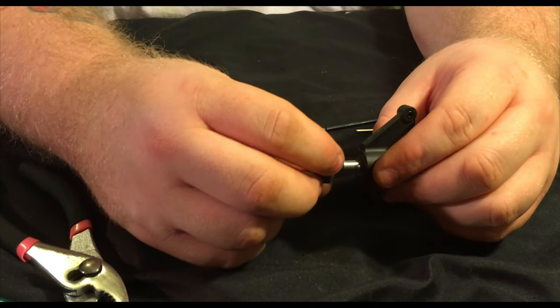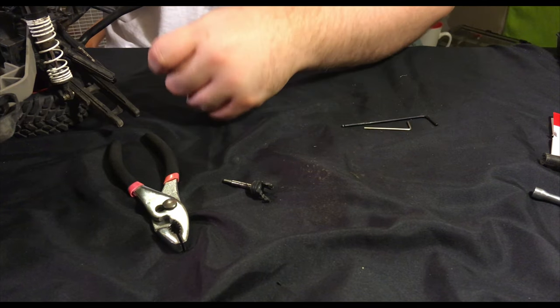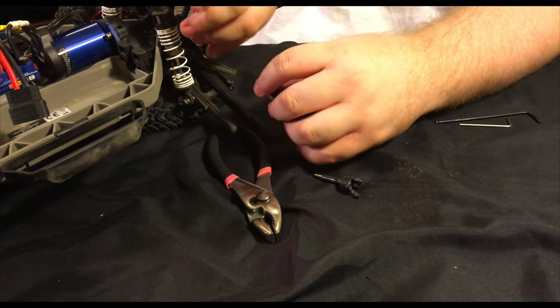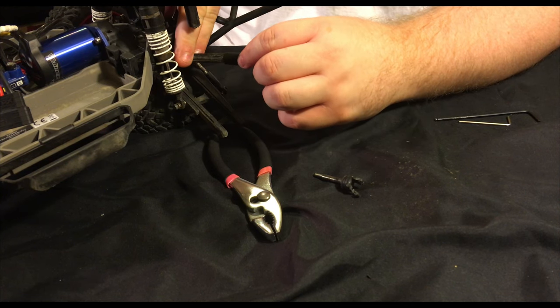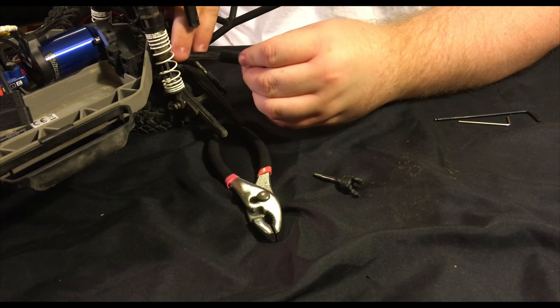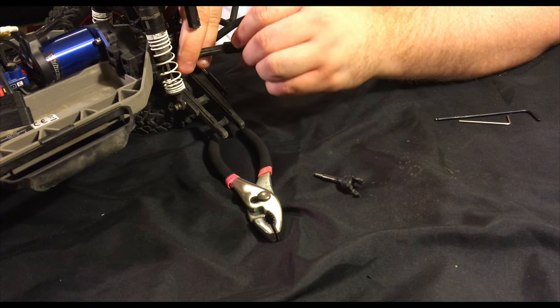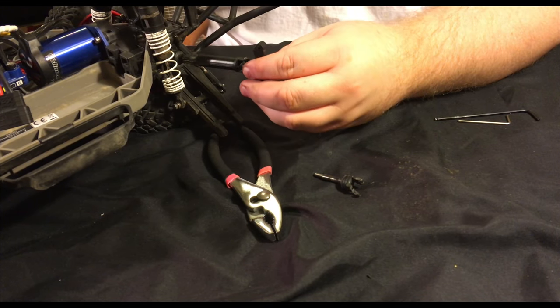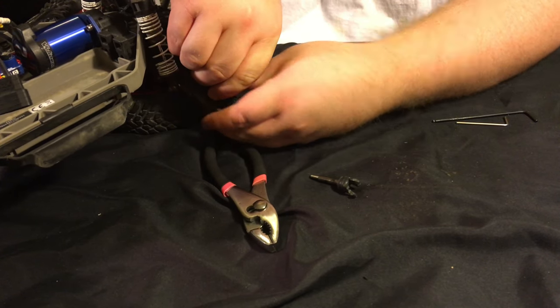With everything assembled, go ahead and reattach the driveshaft back onto the truck. Take a close look — the shaft itself is keyed, so it fits in a particular way. Don't try to force it on; if it doesn't fit, just rotate the outer part until it seats in correctly.